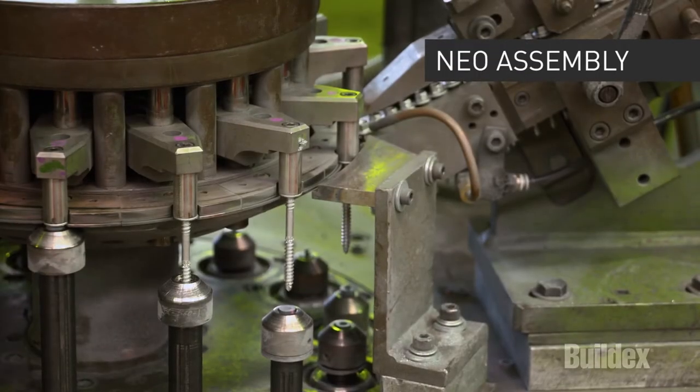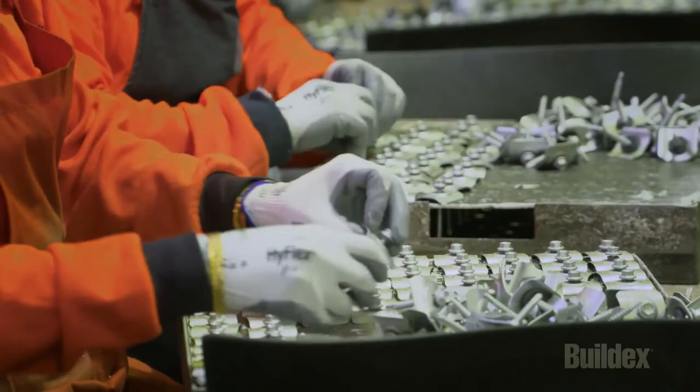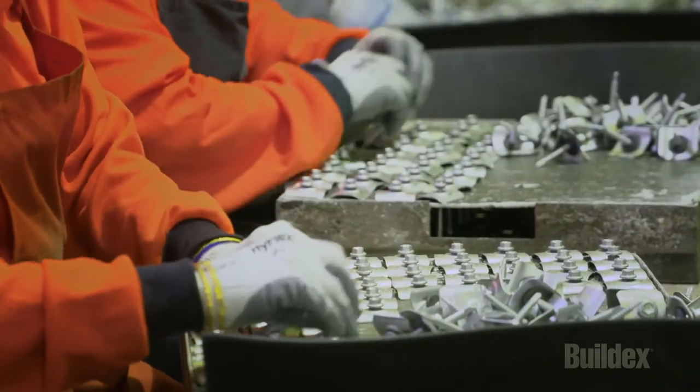BuildX roofing screws are assembled with a non-conductive EPDM sealing washer ensuring they're watertight and fully protected against the weather. There is also a range of assemblies for use in cyclone prone areas.